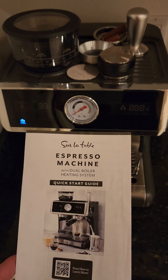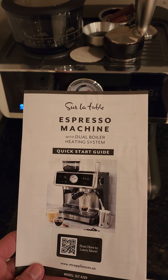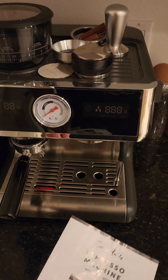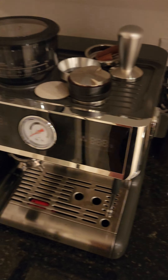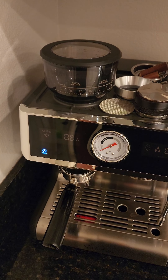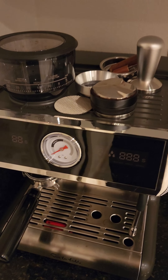This is a review for this coffee machine we just got from Costco. It's called the Sur La Table Espresso Machine and it's supposed to have a grinder, frother, everything. But first things first — the grinder literally broke after probably five times of use.